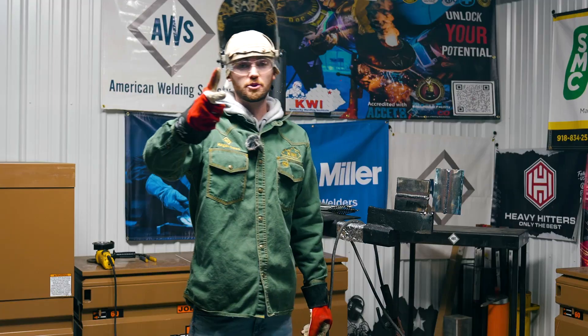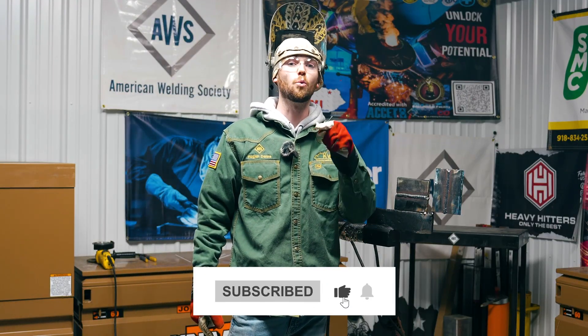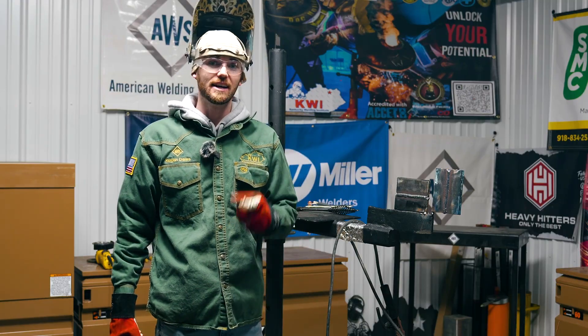If you like this video and it helped you out, go ahead and subscribe to our YouTube channel. Down below, comment what you need help with so we can help you on our next video. Until then, keep burning rods and I'll catch you on the next one.